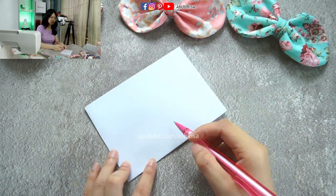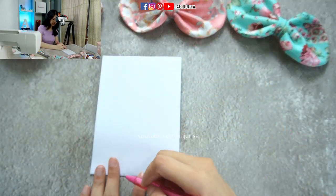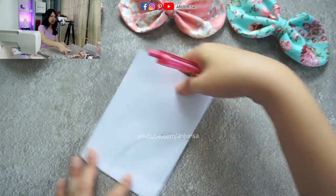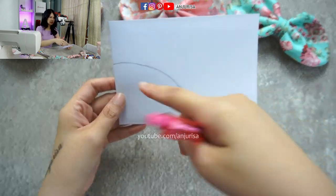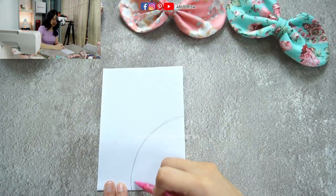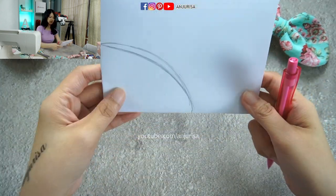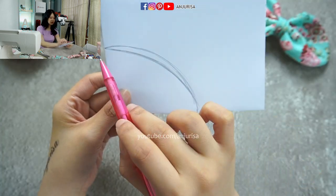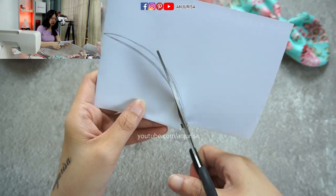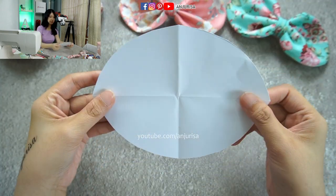Now we are going to draw a curvy part from this point to this point. It doesn't matter about the shape — if you want to make it rounder or curvier, that's okay. You can imagine the size of the quarter shape of the bow. I want to make it slightly curvy like this. You can make it curvier or less curvy — it's really fine. And then we are going to cut out the shape that we just drew. After we cut the pattern, we get a beautiful, symmetrical shape.